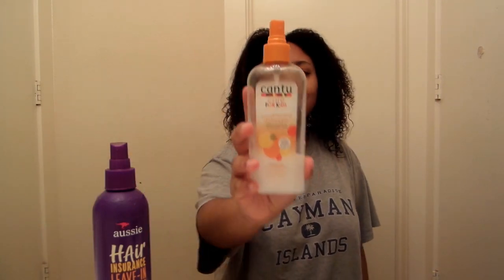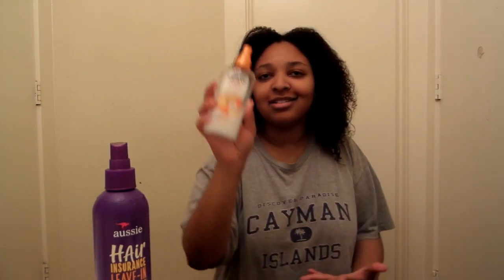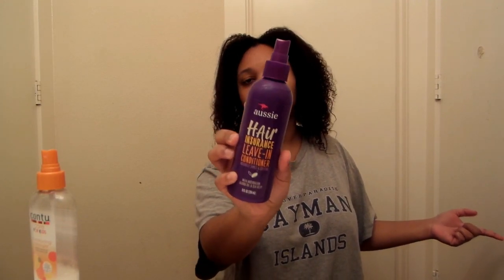Alright, so I'm back from my shower and I did my hair. I used this conditioning detangler from Camp 2 — I guess it's the kids' one because when I went shopping, this is the only one they had. They did not have the adult one. I also put in my Aussie Hair Insurance leave-in conditioner. I didn't film that because I've done my hair on this channel too many times and wanted to save you the torture of watching me again.